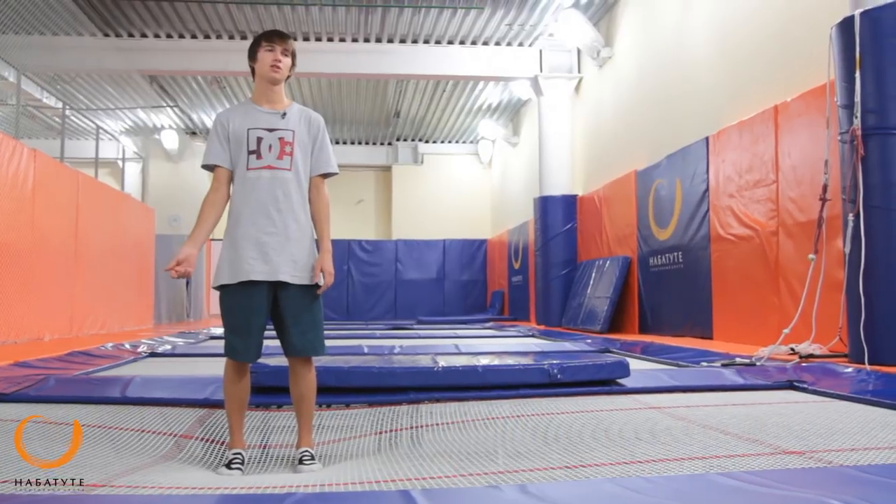Hello everyone, my name is Artem Sheldavitsky and today we are looking at the backseat 540 and the frontside and backside 720.